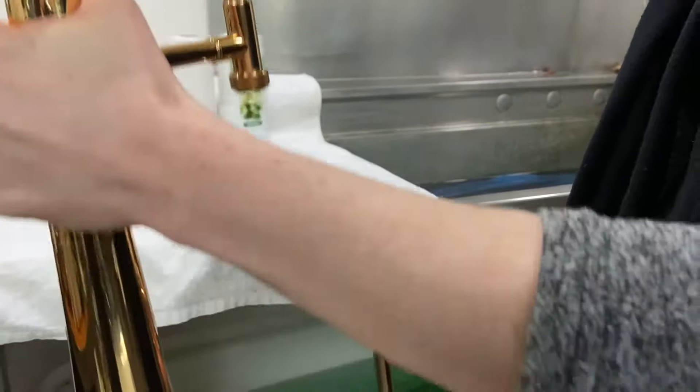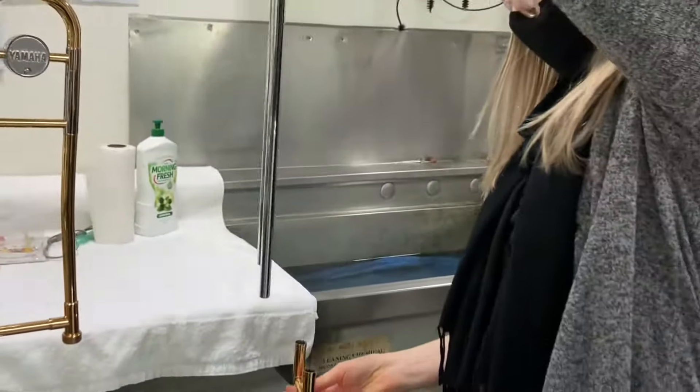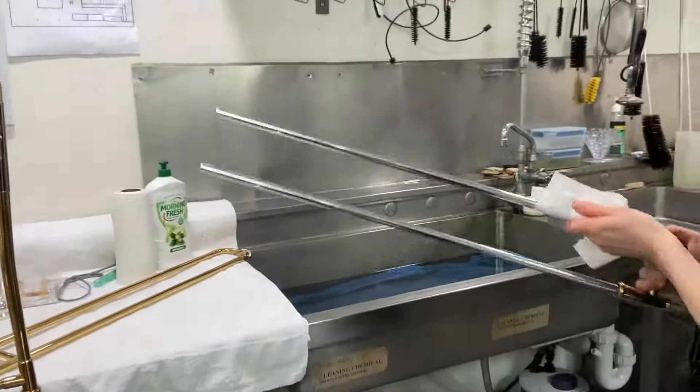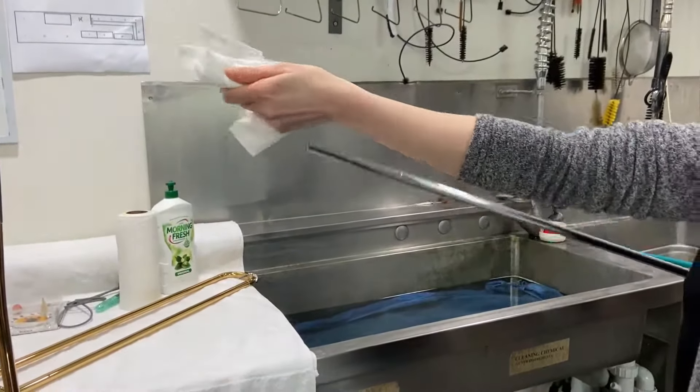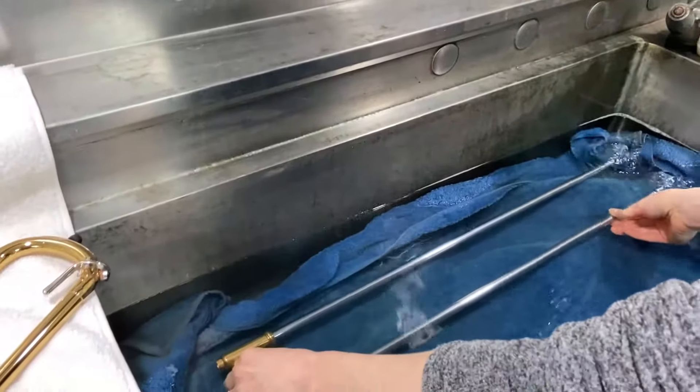Start to disassemble the trombone by removing the slide from the bell section. Now you can remove the inner slide from the outer slide and remove old slide grease from the inner slide with some paper towel. Place them both in soapy water.